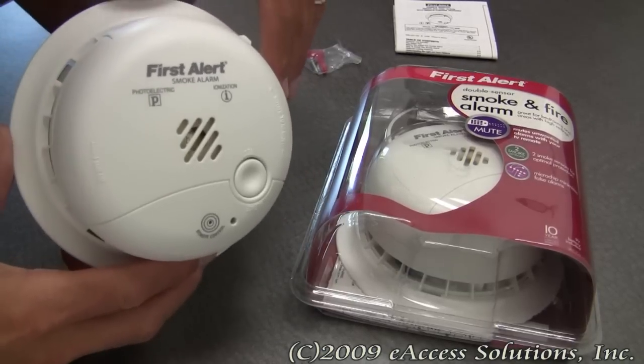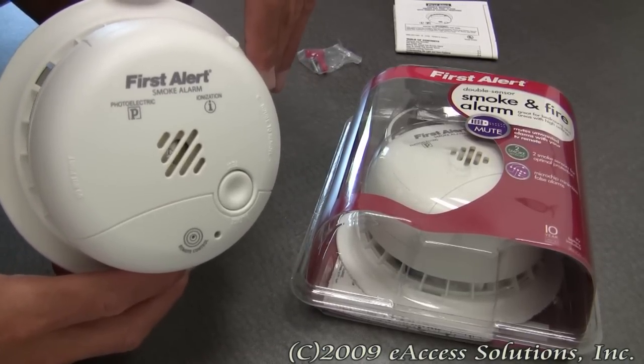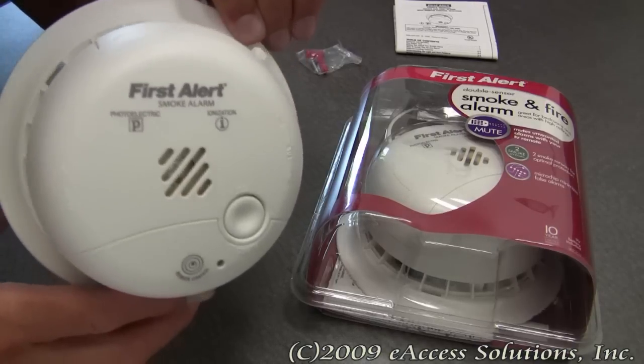This is a video overview of the FirstAlert Dual Ionization and Photoelectric Smoke Alarm available now at FirstAlertStore.com.